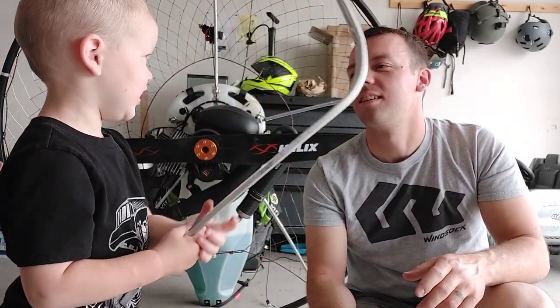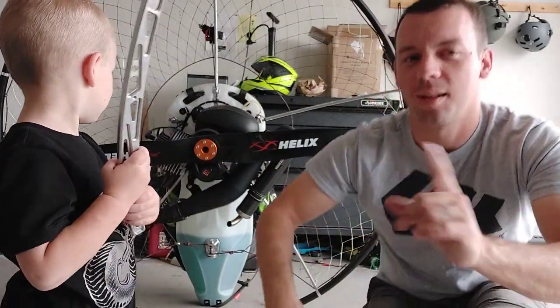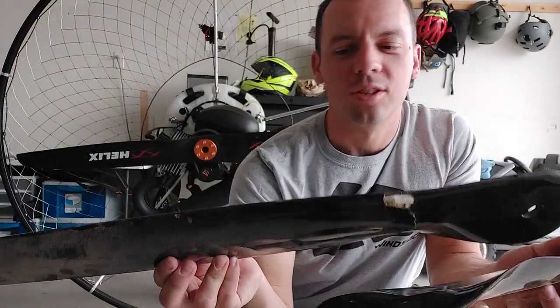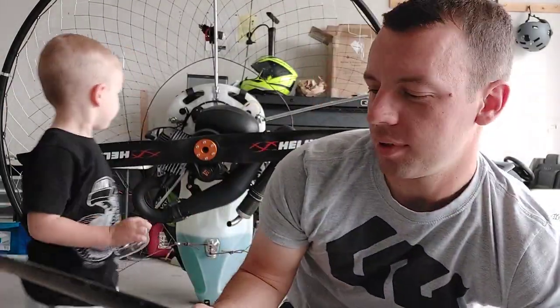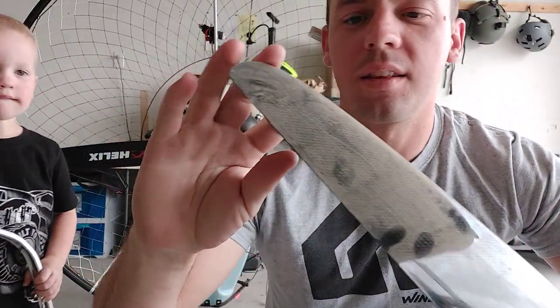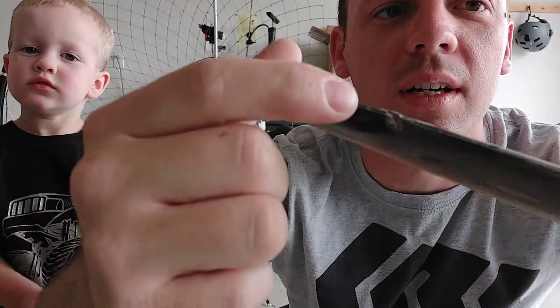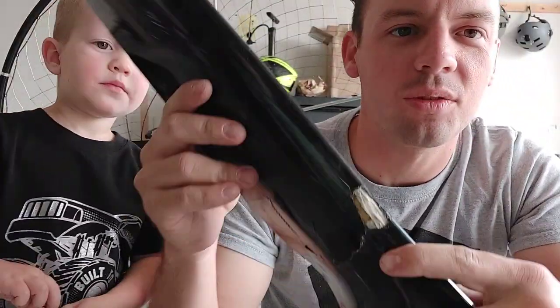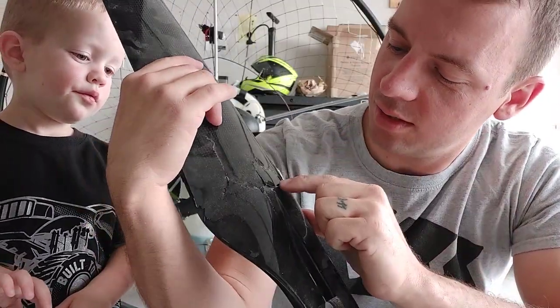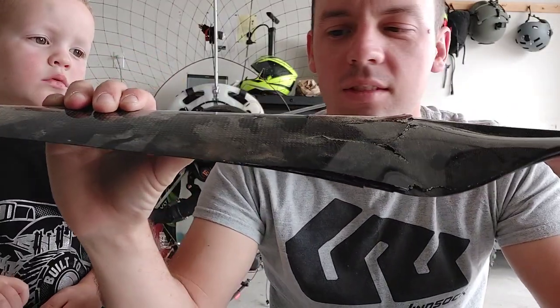But why did it break? Because the propeller hit it. Let me show you that. So here's the prop. This is a Glider Sports prop and this is where the propeller hit the aluminum spar right here. That's it. It also did this damage here where the propeller tried to break and you can see and hear it flexing.